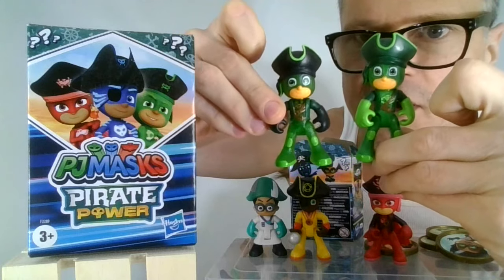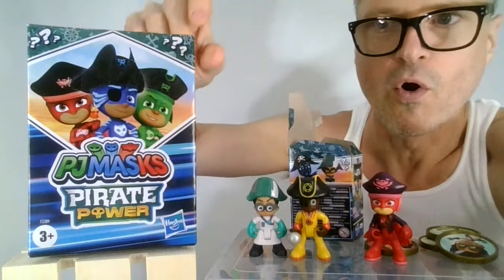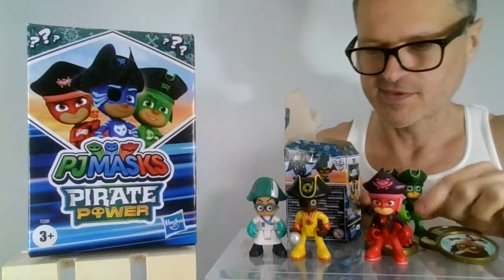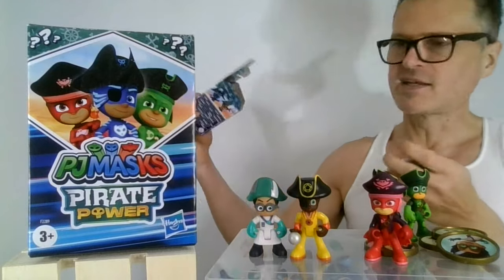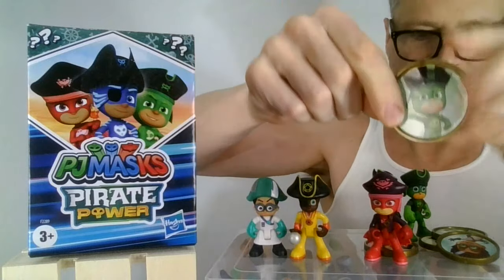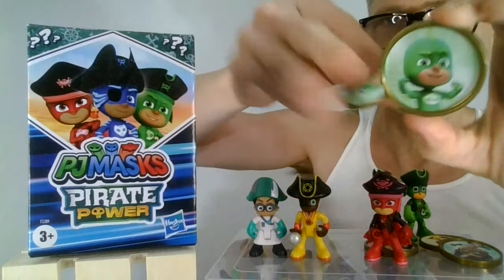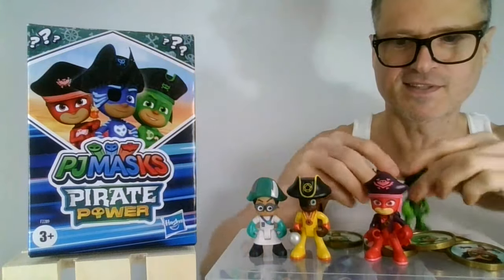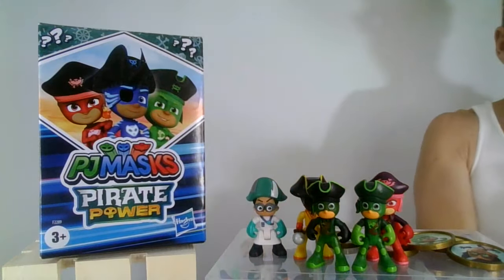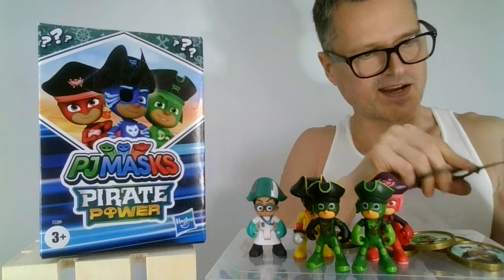They are just recolors of the same mold — one has a black hat, one has a green hat. He is my favorite, but now I have three pirate versions of Gekko, which is kind of weird. Did they put a different picture of him on the coin? They did — one in pirate form and one in standard PJ superhero form. This is good. Now we're going to take this one out last — the one I carefully took off the price tag, which was really hard but I needed a good thumbnail.